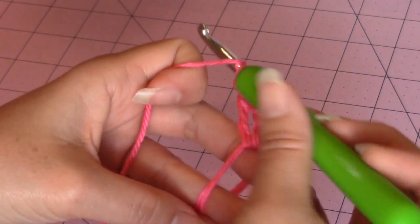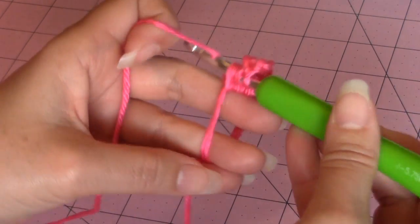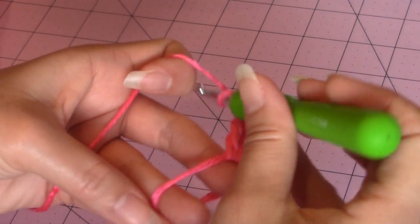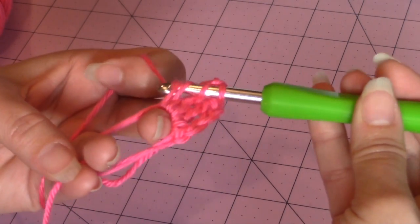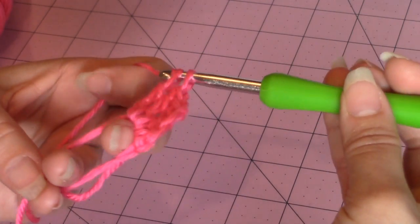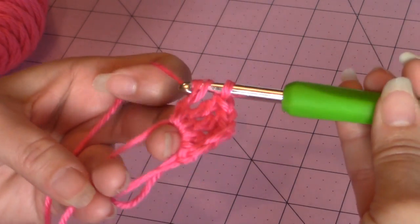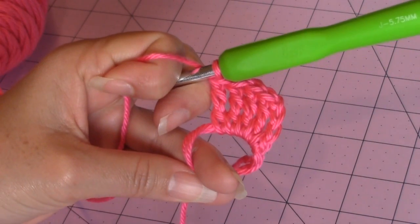We need three more treble crochet. I'm going to make them on video tutorial because some people have trouble with the standard magic circle, and when you're adding these different stitches it makes it a little more complicated if you're not used to it. I now have a total of five treble crochet in my magic circle.